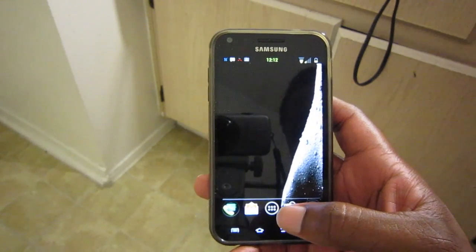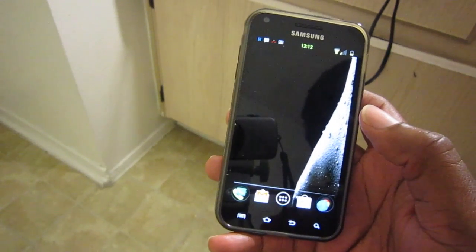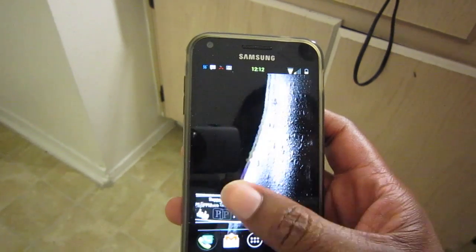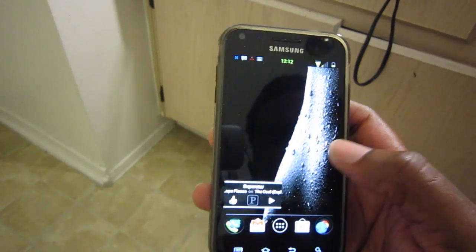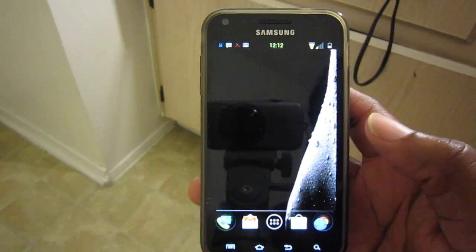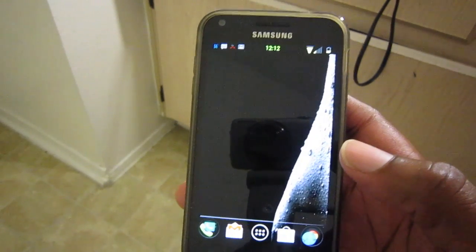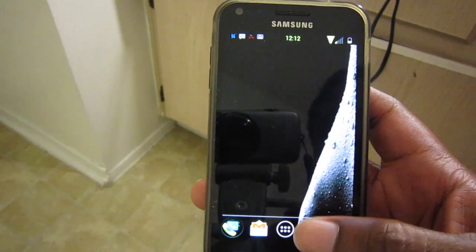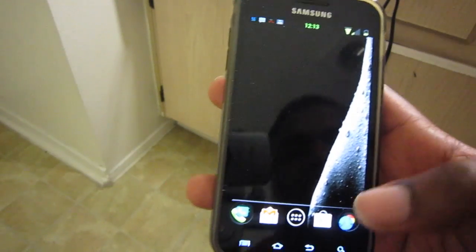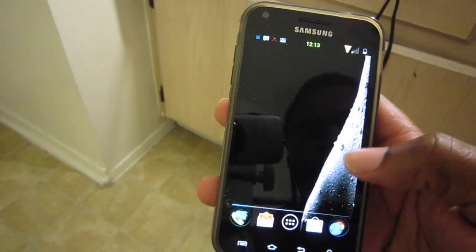What's up guys, this is Damian with the Hodge Online and I'm going to be showing you Mij's Slim and Trim ROM, which is an Ice Cream Sandwich ROM. It's part of the Open Kang Project and it's a really great ROM — probably my favorite ROM for the Epic 4G Touch.